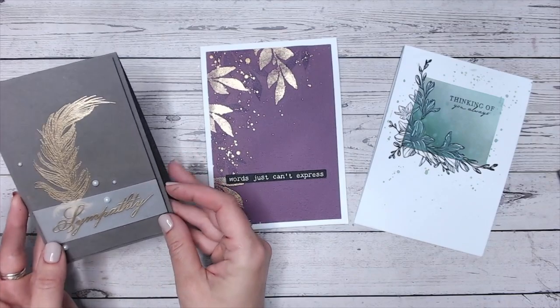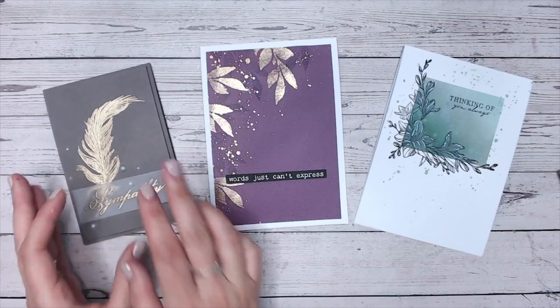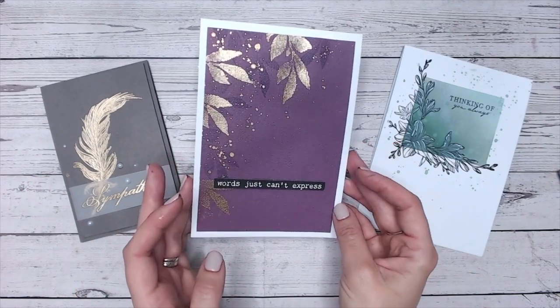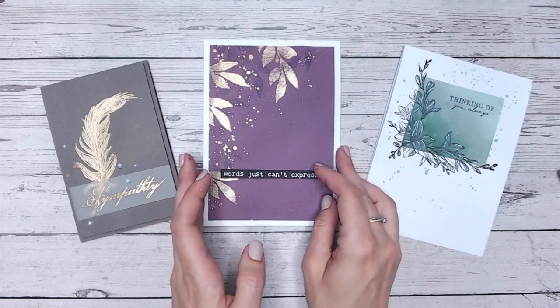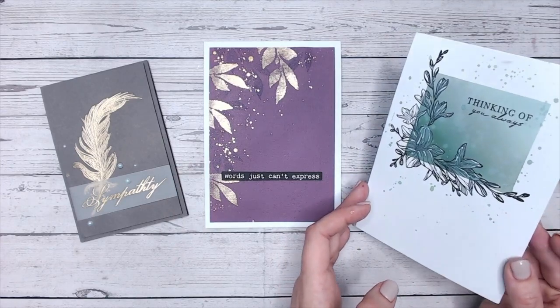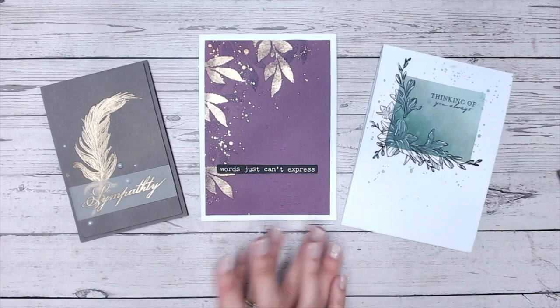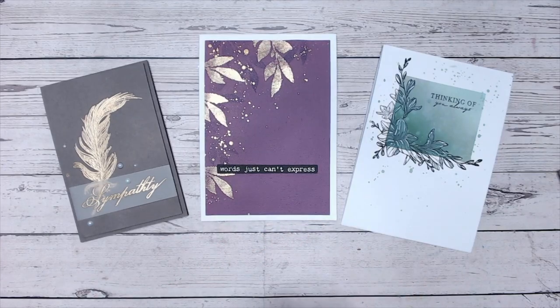Unfortunately, just recently there was a day where I needed to send a sympathy card. It does happen, as much as we don't like it. When you're in that situation, having to start thinking about making a card is much more difficult, so having some sympathy cards to hand and ready is always a good idea. These are three sympathy or thinking-of-you cards that you can make really quickly and easily without any stress.